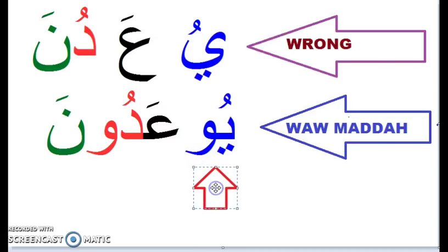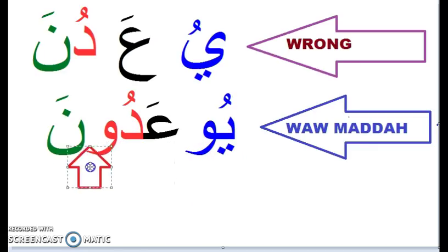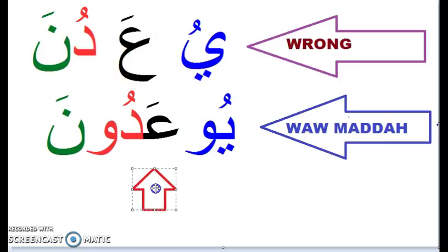Our target is to separate between the short sound and the long sound so we don't make mistakes in the Holy Quran. Let's do it again: 'yu'idu', 'yu'idu'. The wrong way is the short 'yu' — I want you to hear the difference. Let's move to the next one.